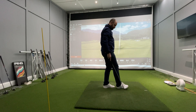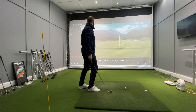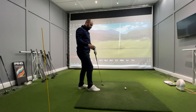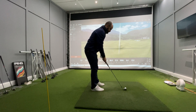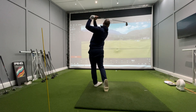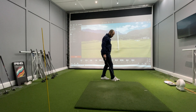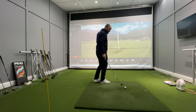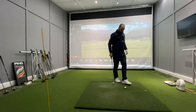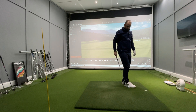A good drill for this would be the stop-start drill. We're going to go right to the top of the backswing, stop, and then through. A bit quick with the hands, but not too bad — definitely not out to in. You can see by the numbers here, club path is one degree out to the right. That's going to encourage a slight draw shape if I can get the club face working as well.